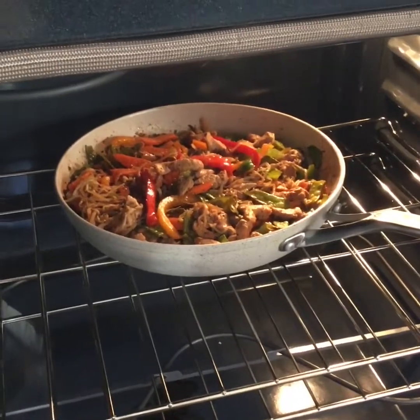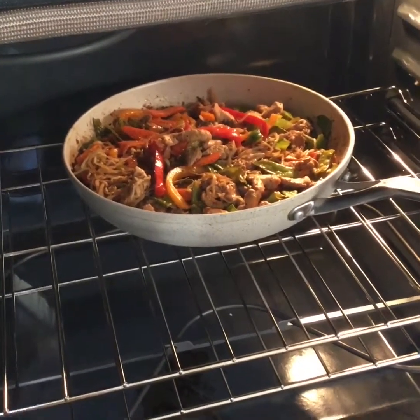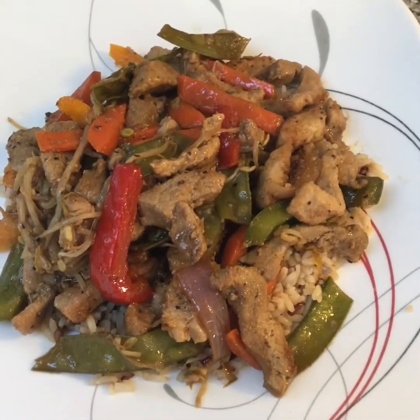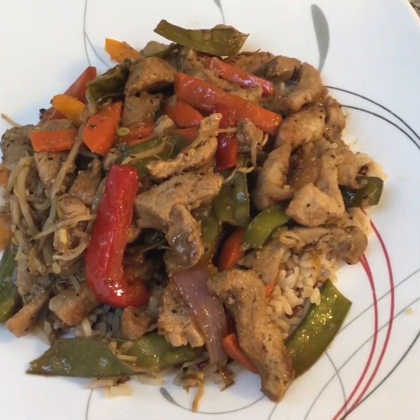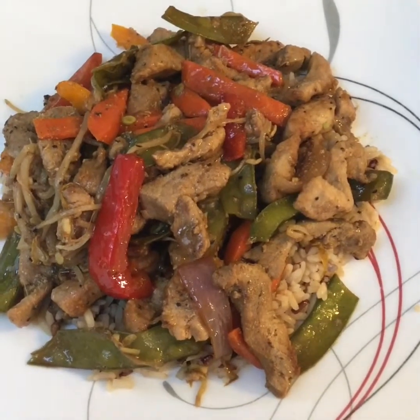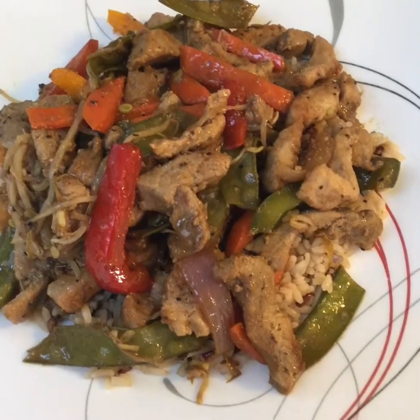I'm going to get her plated and we're going to enjoy it. I hope you enjoy this recipe too. Okay, here we go — we've got our stir fry on top of our rice and we're ready to have some dinner. It's all done. It's Chef Dan from Dawson Creek, British Columbia, Canada. Enjoy your dinner tonight and have a good one.